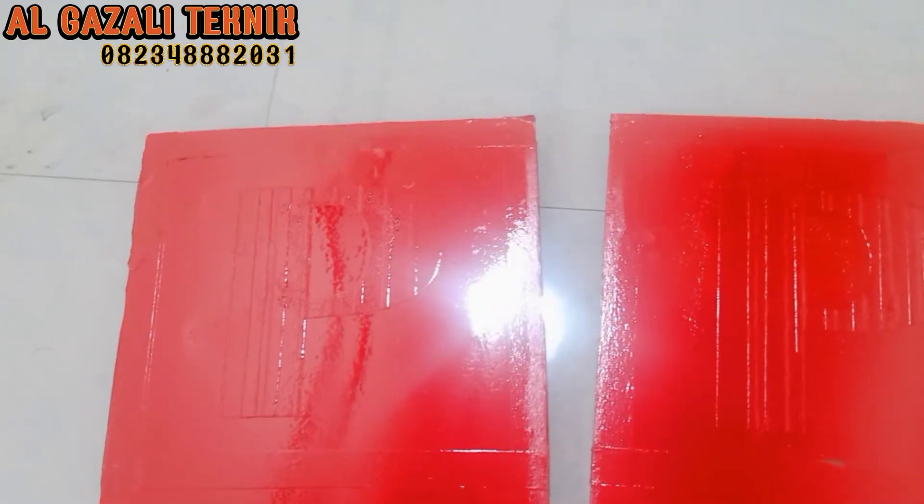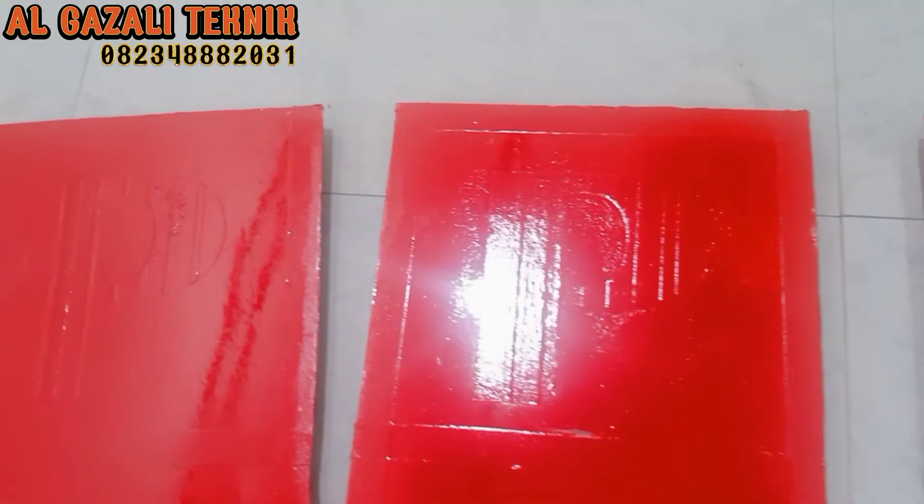Oke, baik teman-teman, layer kedua sudah kita aplikasikan dan kondisinya sekarang juga sudah kering. Jadi sekarang kita akan membuka leteran dari isolasi kertasnya. Langsung kita eksekusi.